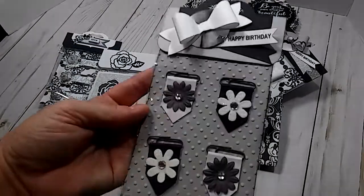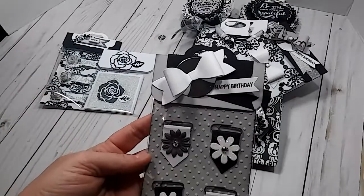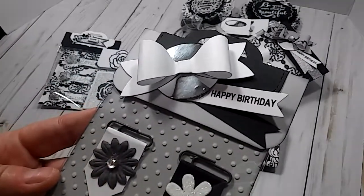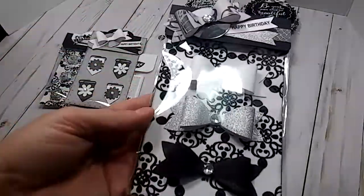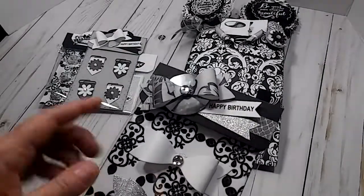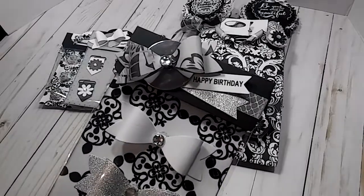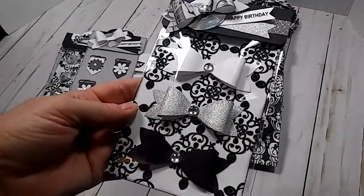Then I packaged up some tiny paper clips with a pretty bag topper and put a little happy birthday right there. I also did another little happy birthday. These were some pre-made flags that I got at, I want to say Michaels, so I just put one there. And I packaged up some pretty bows.